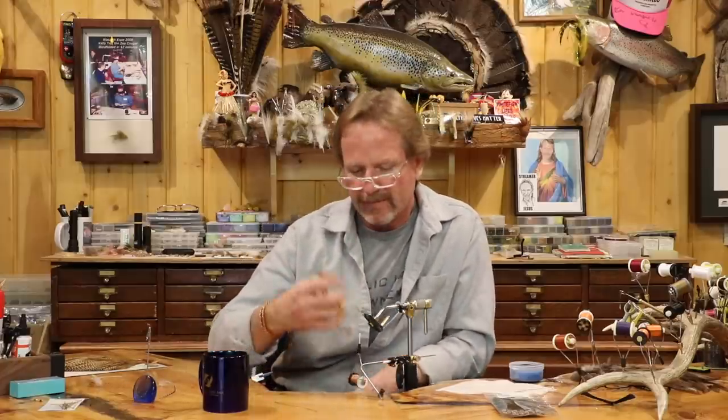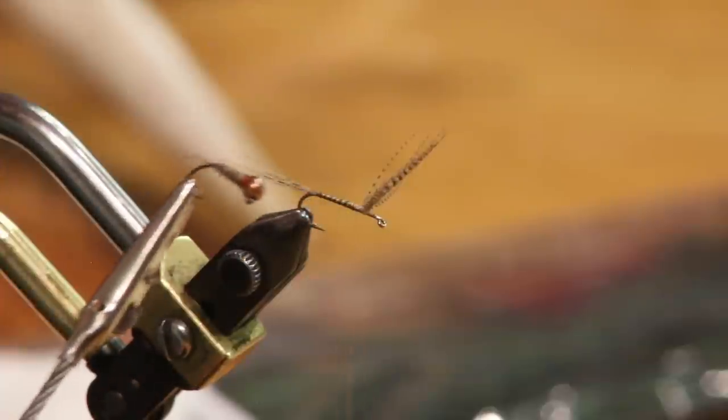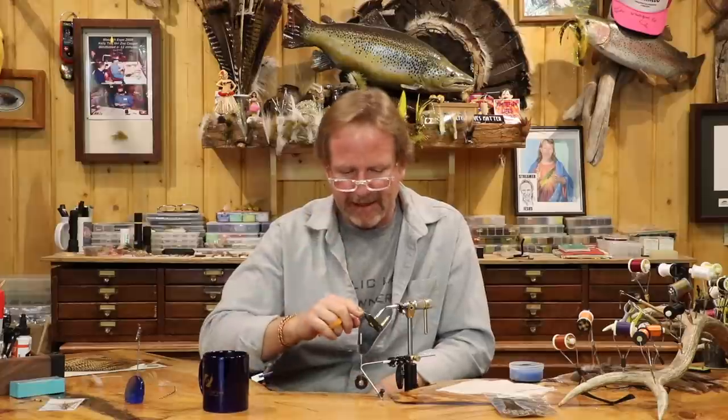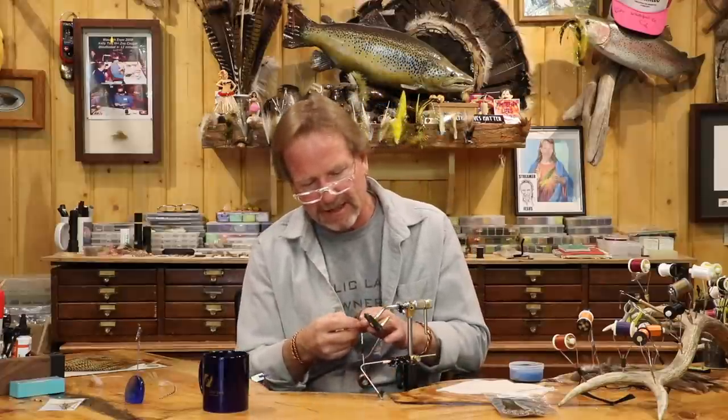Now if you're doing a quill body for a nymph and you want it to be shiny and thick — by the way, that's built up by the thread, not by the quill — and you want to hit this with varnish, you can do that right now to make it basically indestructible. The quill seems really nice. When I was talking about soaking: if it's going to split, it usually only takes about 10 seconds after you finish tying it off — if it's going to split it splits really early.